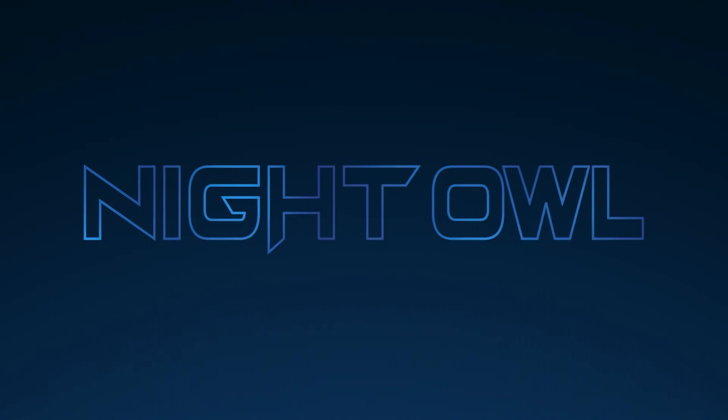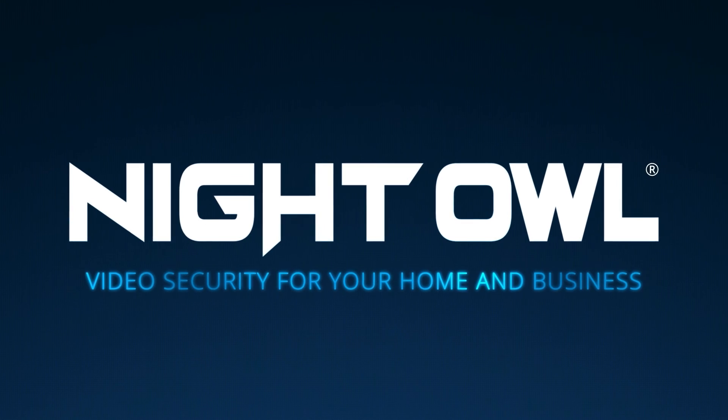Thank you for choosing Night Owl, where your privacy and security are our top priority.